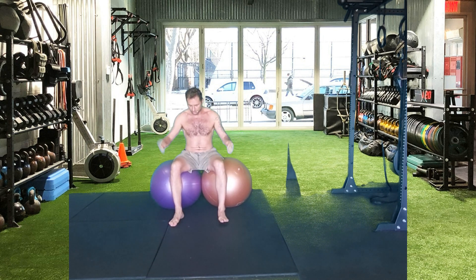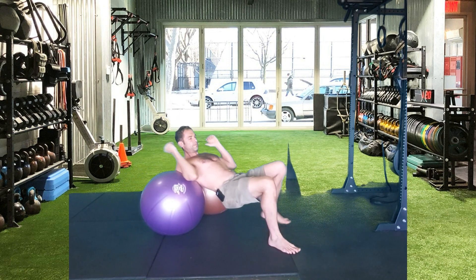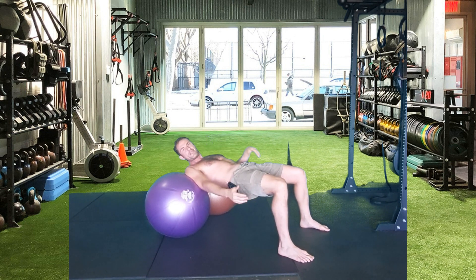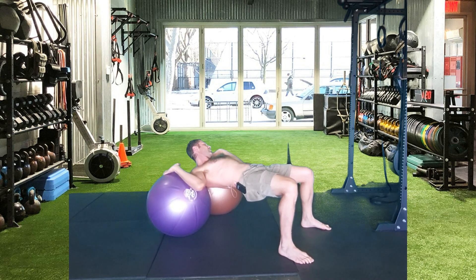So what you're going to do is walk yourself down into the Swiss ball until you have your hip extended and your knee at 45 degrees. Then bring both elbows and hands onto the Swiss ball.